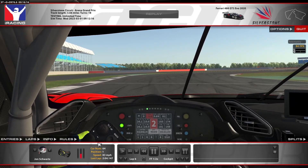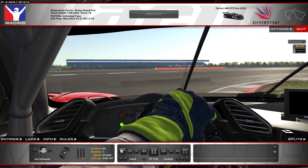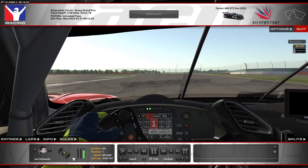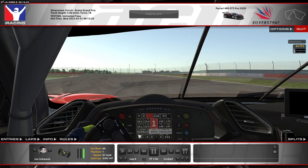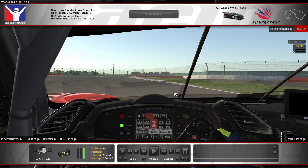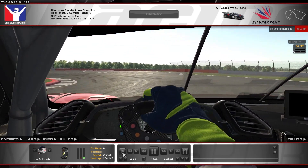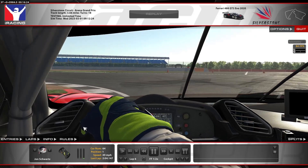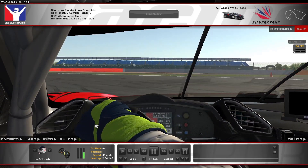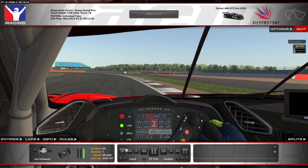Around 70% brake pressure, down to second, and then waiting to get to the apex until I shift to first. Patient on the throttle since we have a lot of steering input here — around 80% throttle, waiting to fully unwind the wheel to get back to 100%. Shifting up to second gear and then starting to brake in a straight line right as we get to the striped part of the curb. About 20% brake pressure down to first gear, and then trying to turn in a bit later than you expect, because you just don't want to hit the sausage curb on the inside. Being patient on the throttle — wait until you unwind the wheel fully before you get back to throttle.